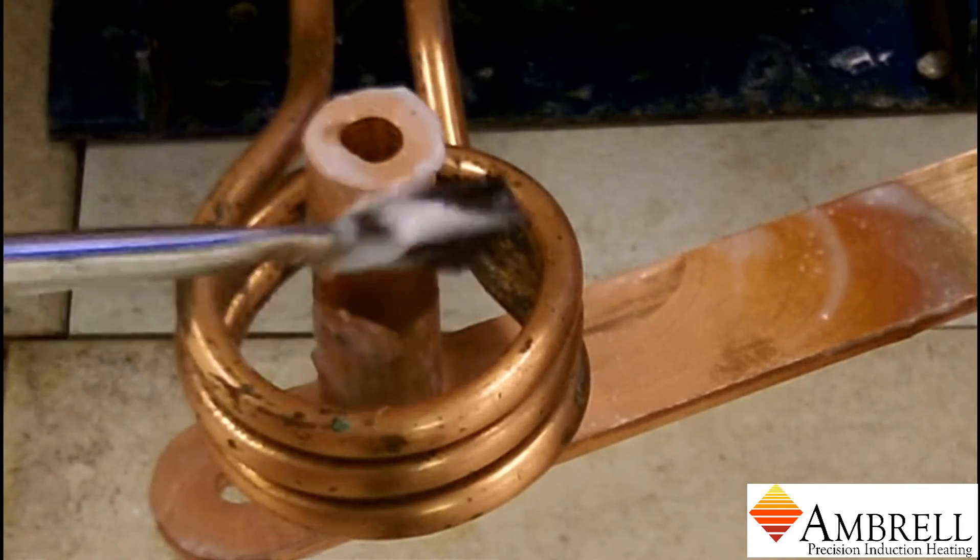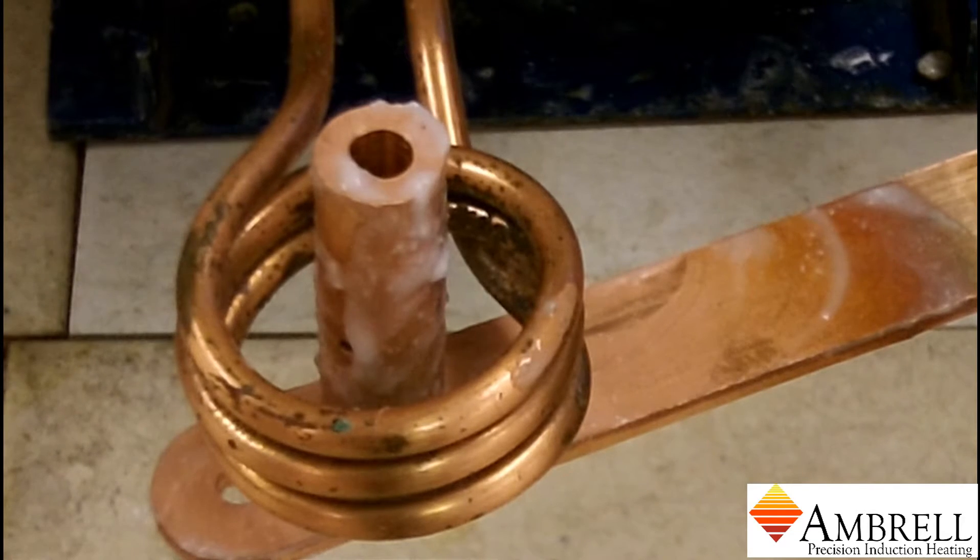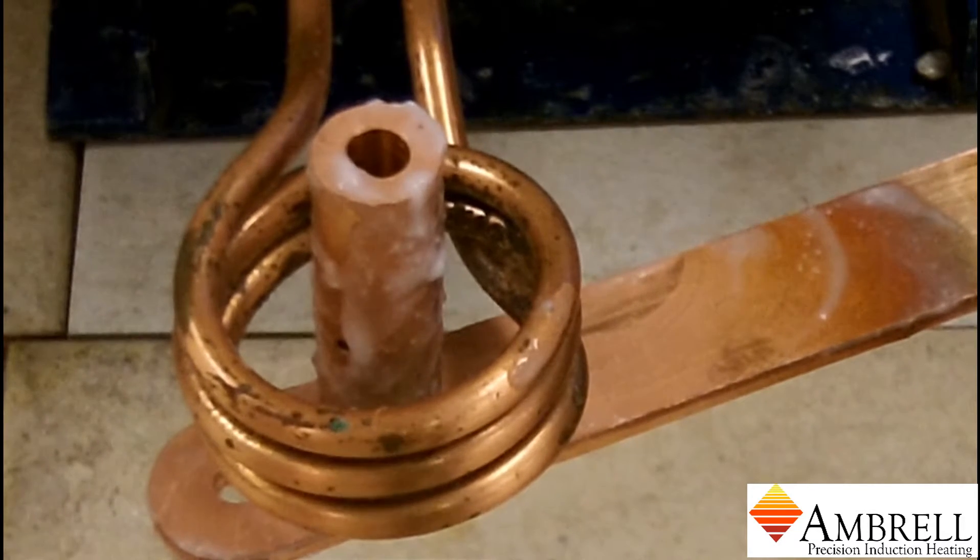White flux is being applied to the part, and extra is being applied so that while heating it will drip down into the joint area. A braze ring is also being used.